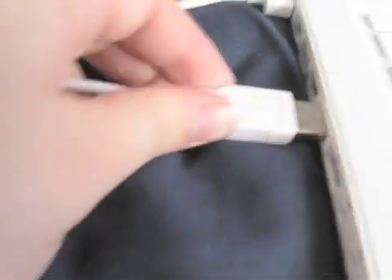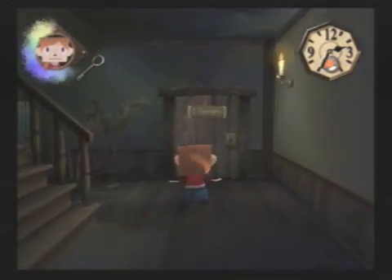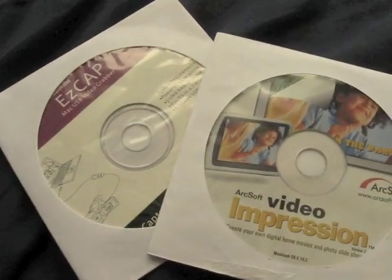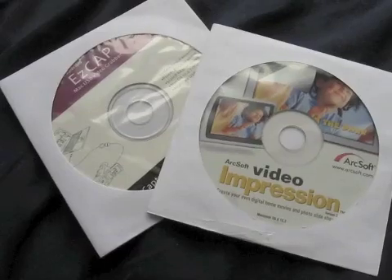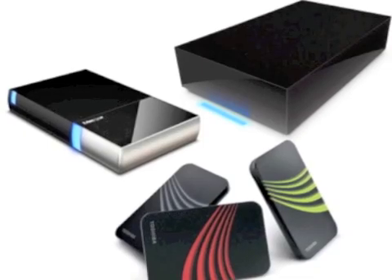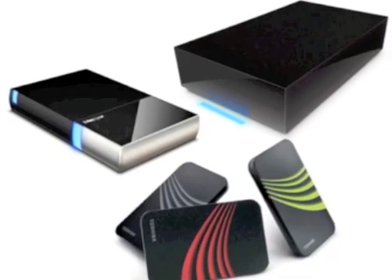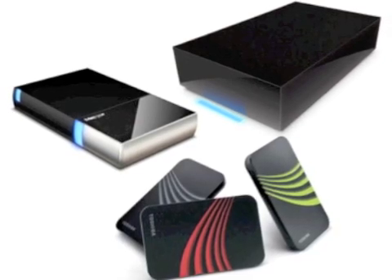And here are the results. The video capture card comes with some video editing software, so you're covered for that, but you can import your videos into iMovie or Final Cut Pro if it helps you sleep at night. Also remember that video files are pretty hefty, so you might want to think about investing in an external hard drive — but again, they're not cheap.